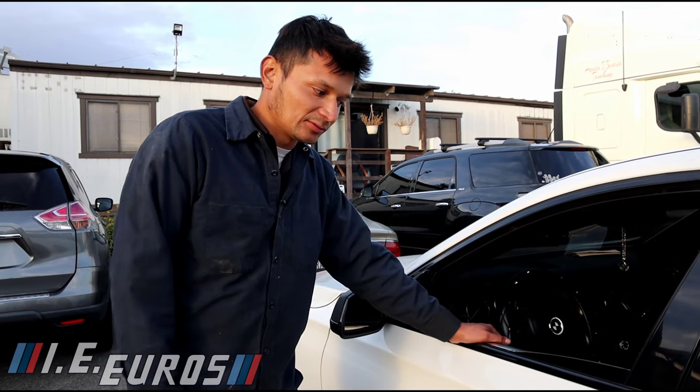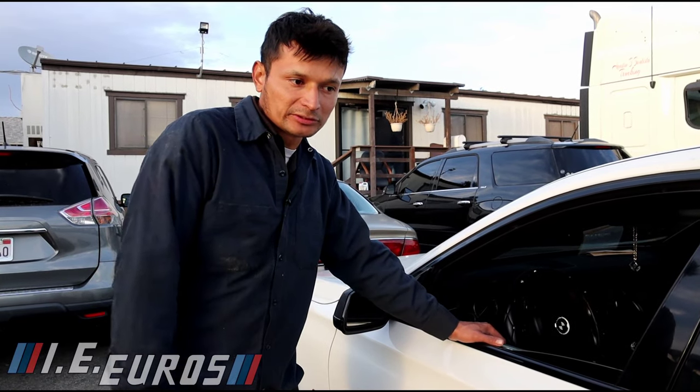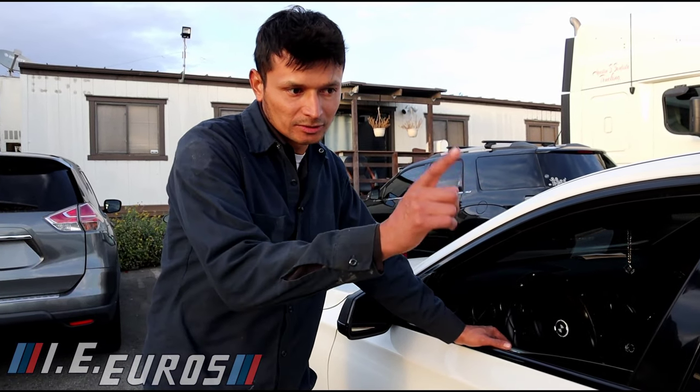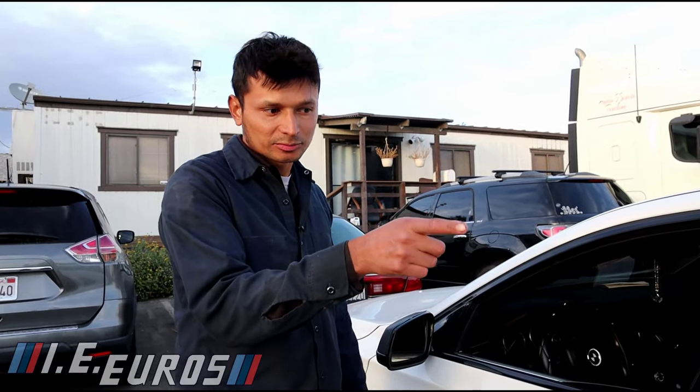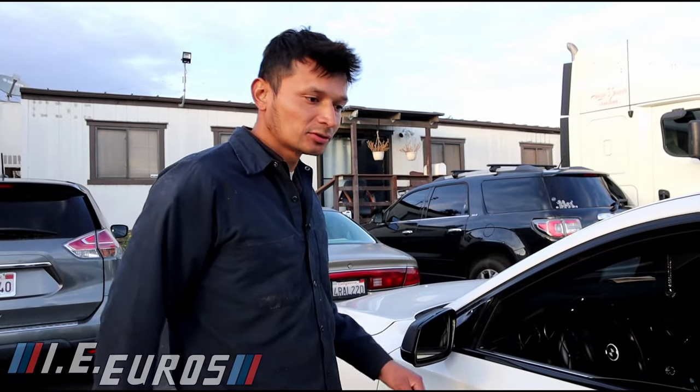This is a BMW 7 Series and today I'm going to show you how to adjust the suspension. This BMW 7 Series has air suspension on the rear axle. Some BMW 7 Series are going to have air suspension on both the rear and front — in this case it is just the rear.